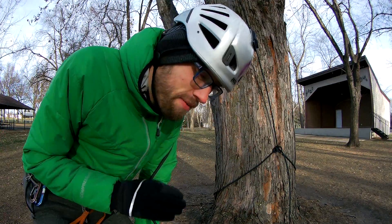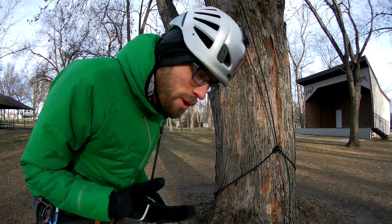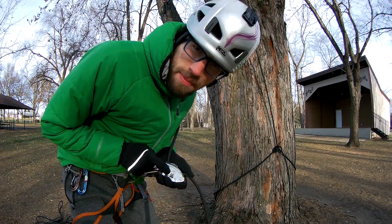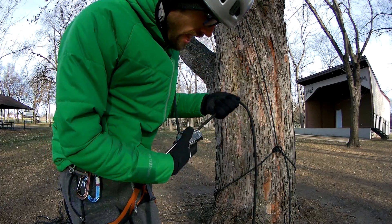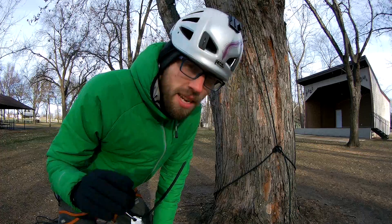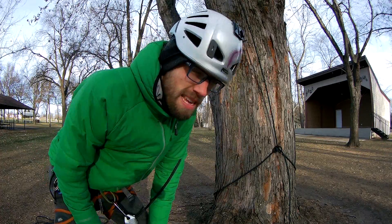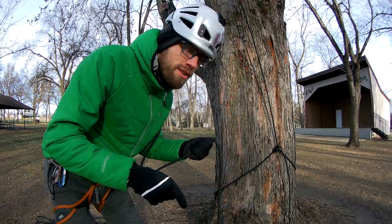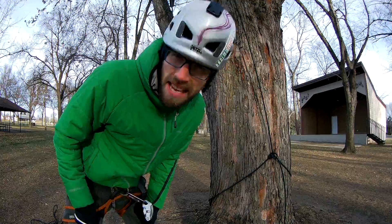I know you guys see me use a lot of different gear like an ATC guide in place of a Grigri, but I do that because I enjoy trying out new ideas and different gear. I think this should be the first thing that you guys buy with your rope for learning how to tree climb, because the RAD system is so easy to learn on and the Grigri feeds so well. The best part is you can use it for tons of different things, and if you decide that you hate it, you can pop it on eBay and you'll lose like 10 bucks in the transaction because everybody loves the Grigri. I hope you guys are a lot warmer than I am right now — goodbye and be safe.